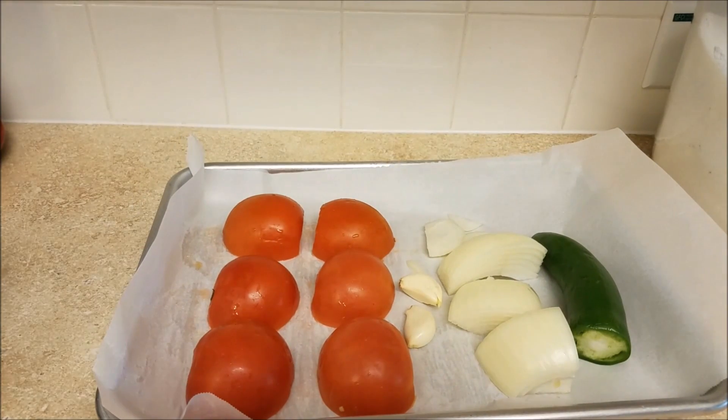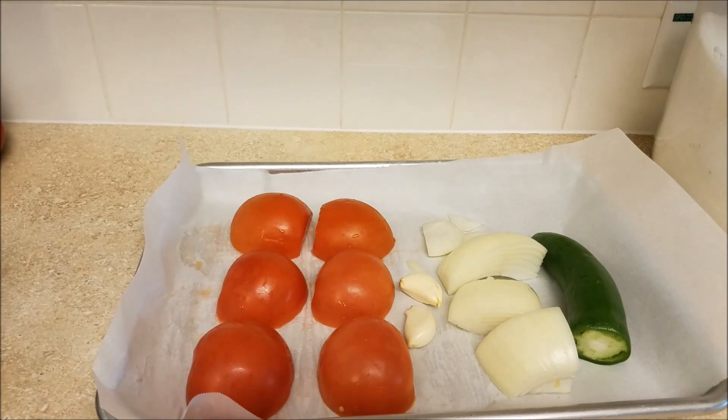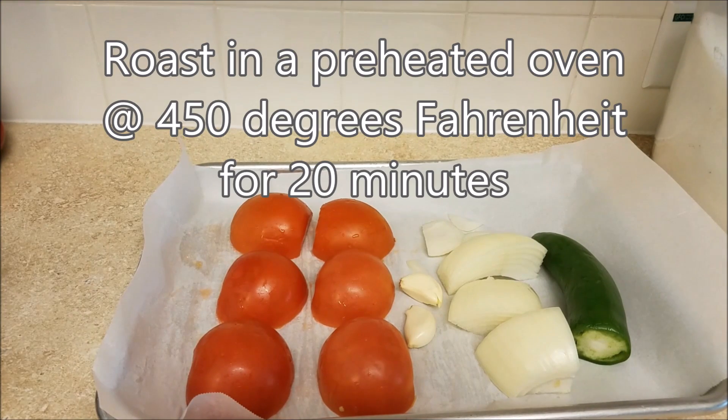So now that I have chopped and peeled and placed all of my vegetables onto the roasting pan, I will be roasting this in a preheated oven of 450 degrees Fahrenheit for about 20 minutes.